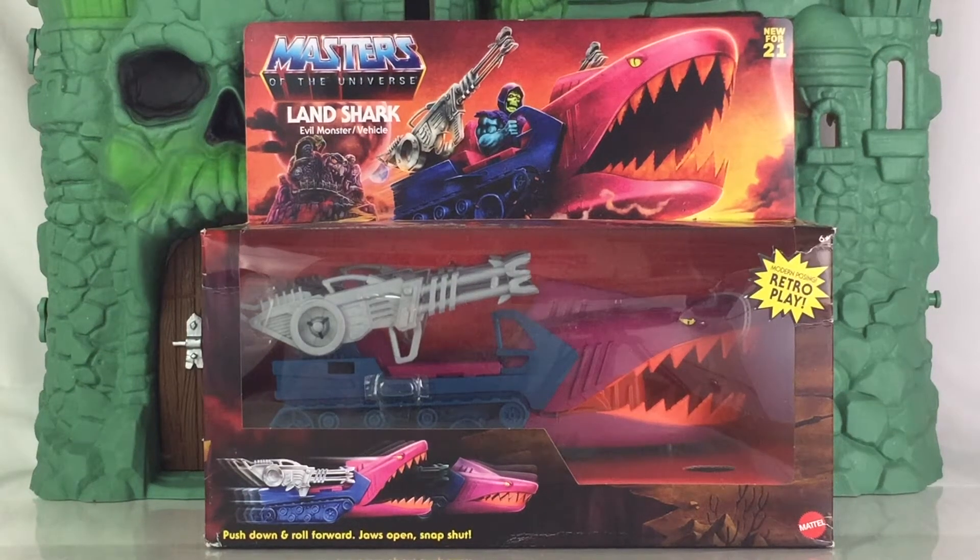Hey everyone, I am Anthony Scott of ToyHypeUSA.com. Today we are reviewing the Masters of the Universe Origins Landshark vehicle from Mattel. This is available now and it's inspired from the 1980s release. I would like to thank Mattel for providing this for review.